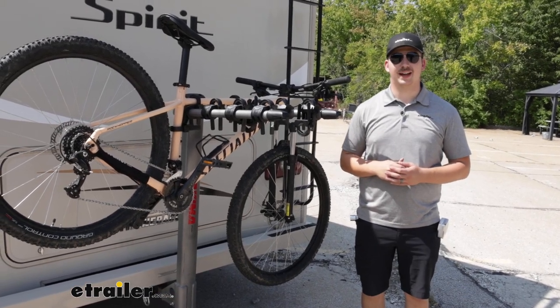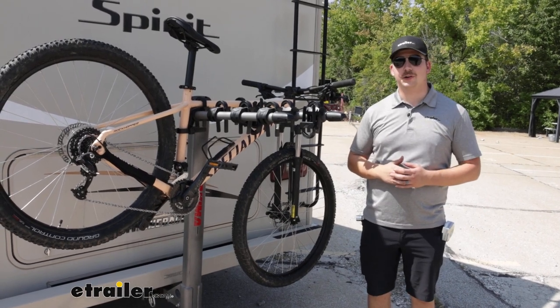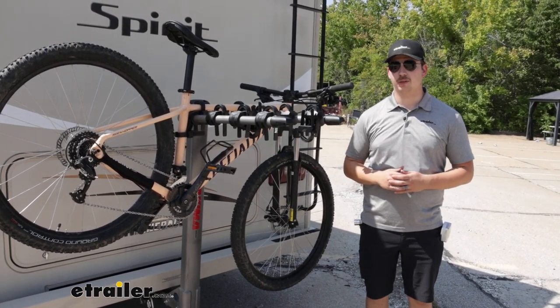Hi everyone, Aiden here with eTrailer.com. Today we're taking a look at the Yakima Long Haul Bike Rack here on our 2016 Winnebago Spirit Motorhome.